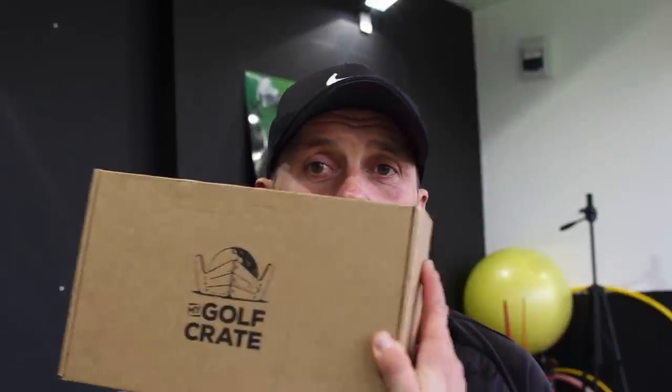So we've looked at the contents there for My Golf Crate for October. It's an interesting concept, and particularly for any of you guys watching outside the UK who maybe already do something like this with golf — just leave some comments below and let me know how you find that monthly subscription service.